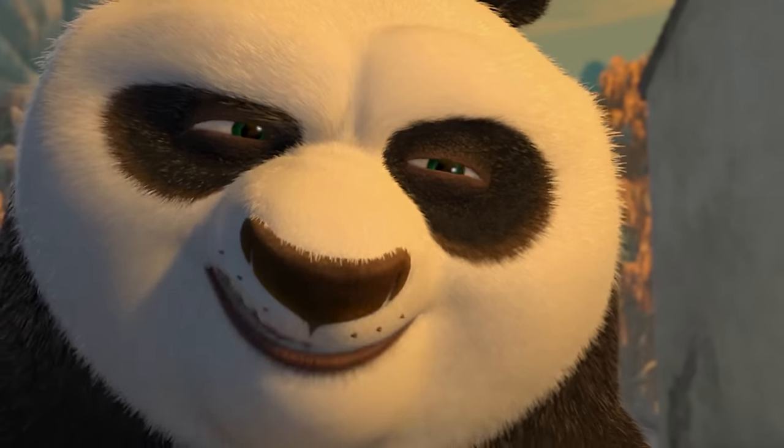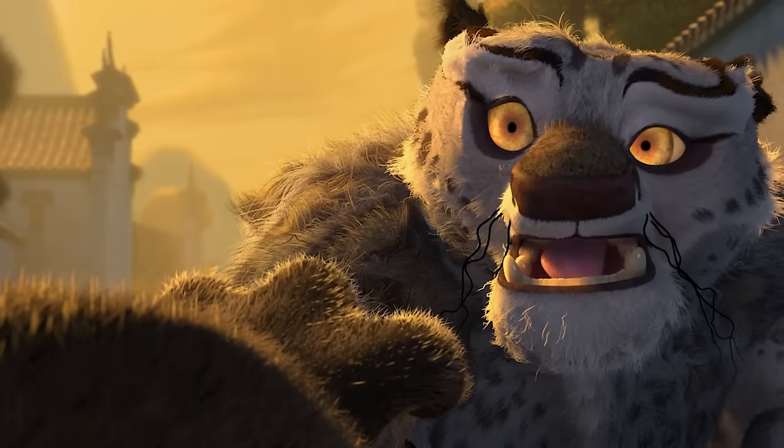Hello, fun people! I'm Isaac Carlson, and today we're fully exploring the intricacies of one of the most legendary moves in all of Kung Fu Panda's China, the Wuxi Finger Hold.